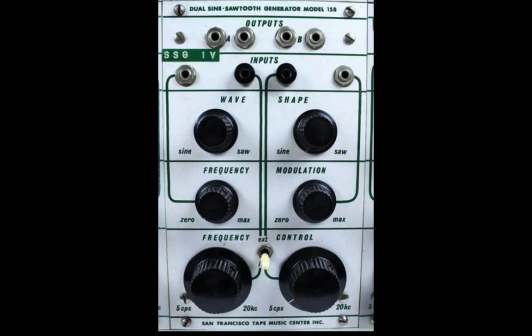Freeing up their hands to manipulate tape decks, filters, other things. Rather than having a switch which was an either-or proposition — you could have sine or sawtooth — Don Buchla morphed between a sine and a sawtooth, giving you many more waveforms in the process.